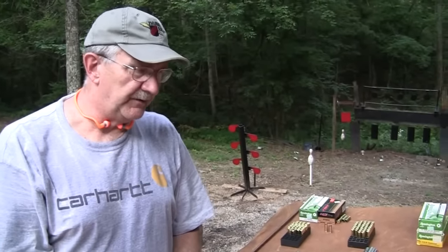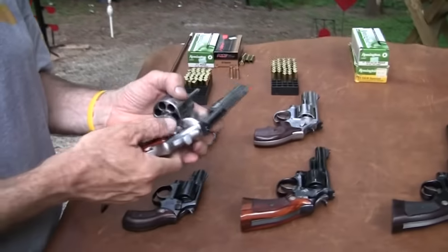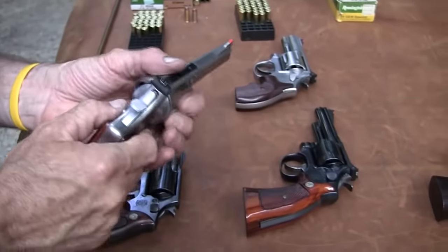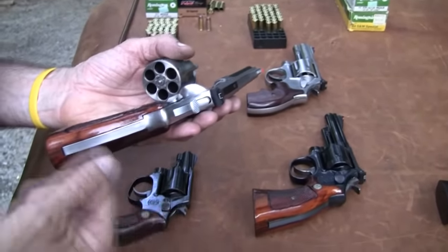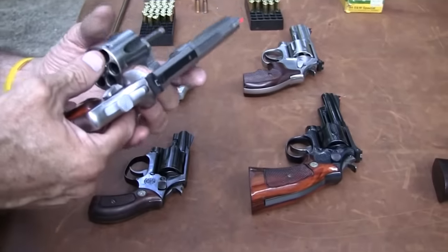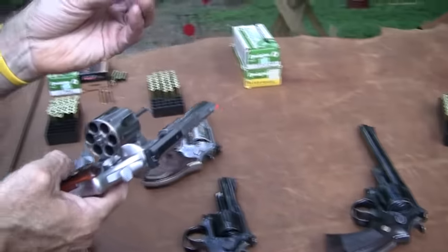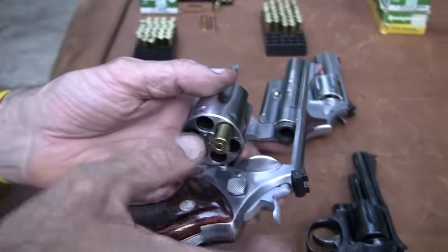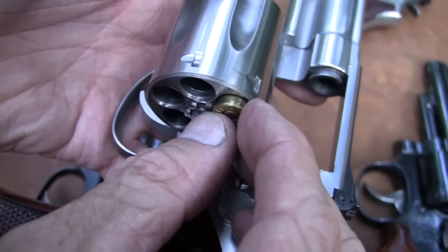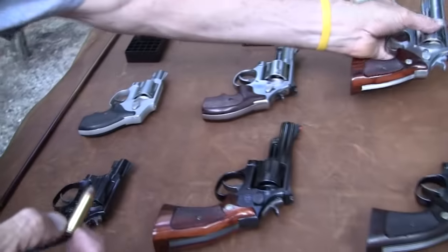Let's say this is a 44 special handgun — not built as heavily and as strongly as a 44 magnum — and I put in some of those really hot Elmer Keith loads. I'm taxing the gun; it might blow up. So what they did when they made the 44 magnum was they lengthened the case. If this were a 44 special, it would stop right about there at the chamber mouth — it wouldn't fire. You couldn't close it up and fire it. That's one advantage of making it longer: it makes it safer.